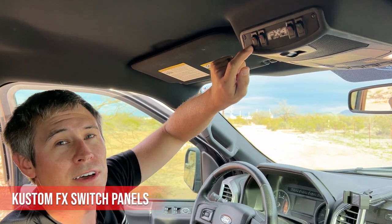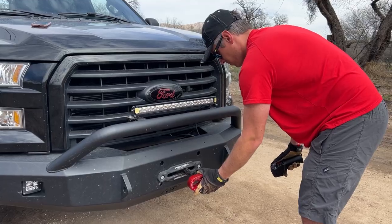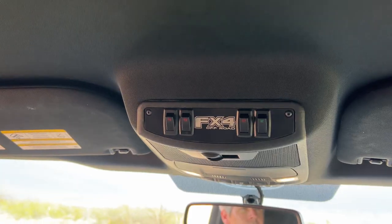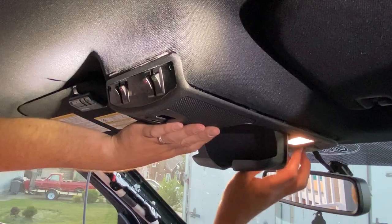Up here I've installed the Custom FX switch panels — they'll put any design you want on them. I went with the FX4 off-road design since this truck is the FX4 model and it looks really slick. I've installed all of my off-road lighting to run off the auxiliary battery for good reason: if I'm doing a night recovery and using the winch, the winch runs off the start battery and draws a lot of power. I didn't want additional stress from off-road lighting at the same time, and if I want lighting with the truck off, I'm only pulling from the secondary battery.